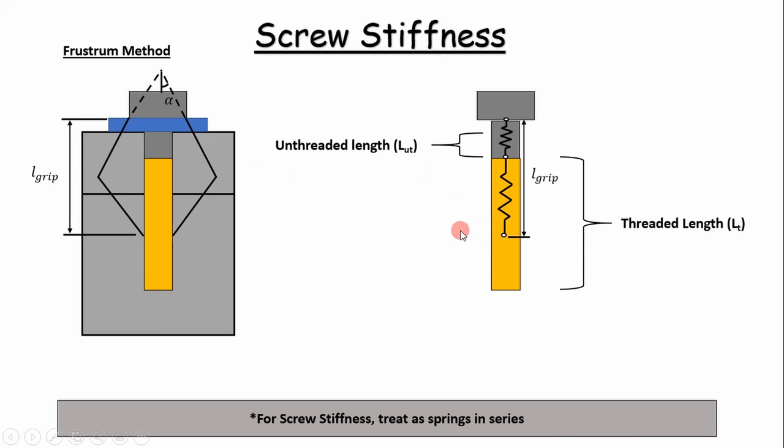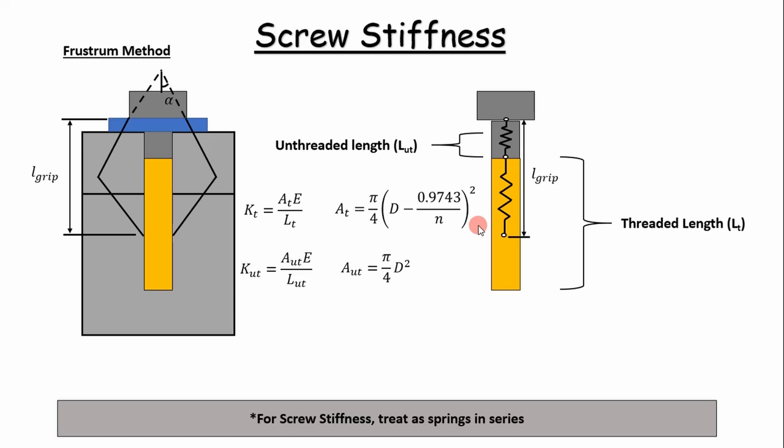We're really only concerned about calculating the stiffnesses within this grip length, in which the stress distribution is assumed to be acting across. We don't necessarily calculate the stiffness of the entire threaded length because the portion below doesn't fall within the grip length. We can calculate the unthreaded and threaded length stiffnesses using these equations, where the area of the threaded portion is modeled with an equation that is quite reliable for unified coarse threads.